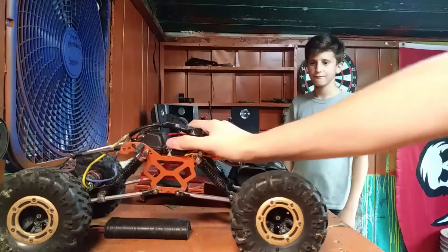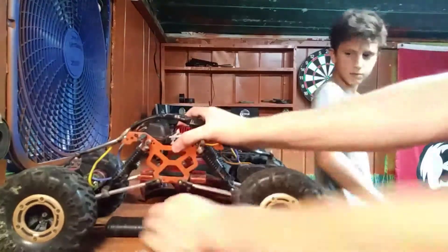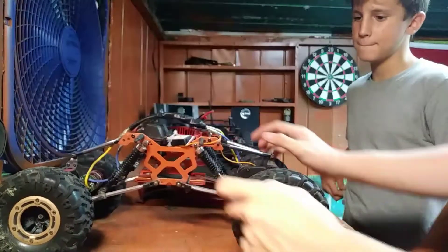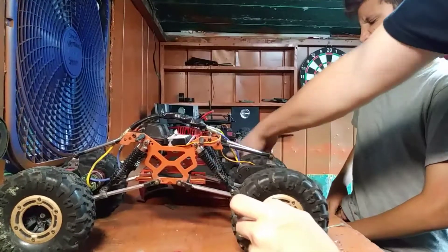That means I need to buy a battery for this — actually, let me use this battery for this truck. For some odd reason it lasts longer, and I'm going to buy a 2-cell for this one.